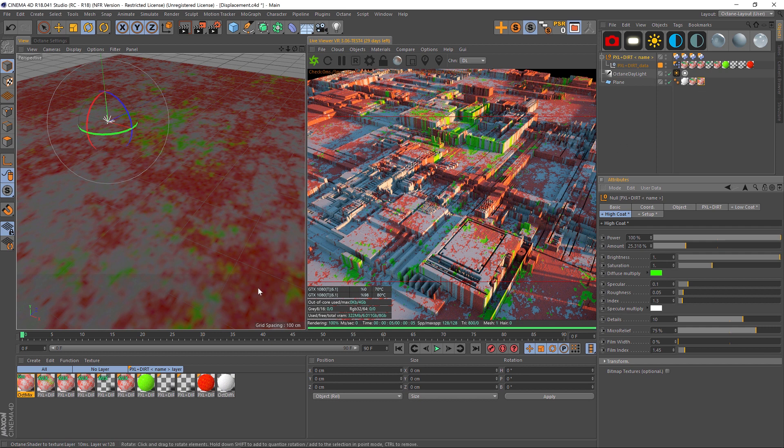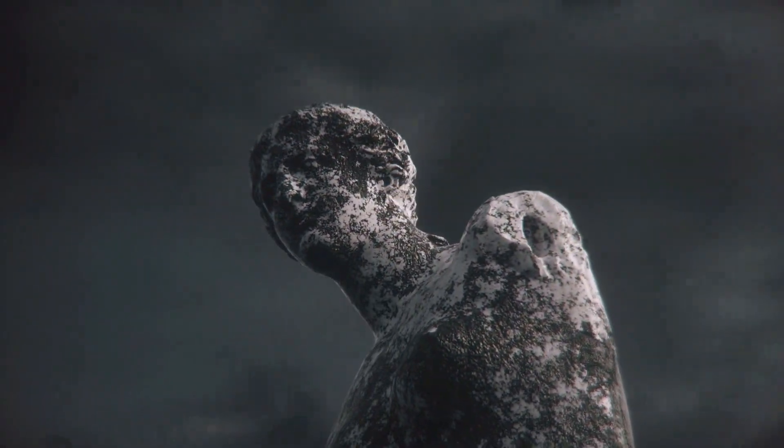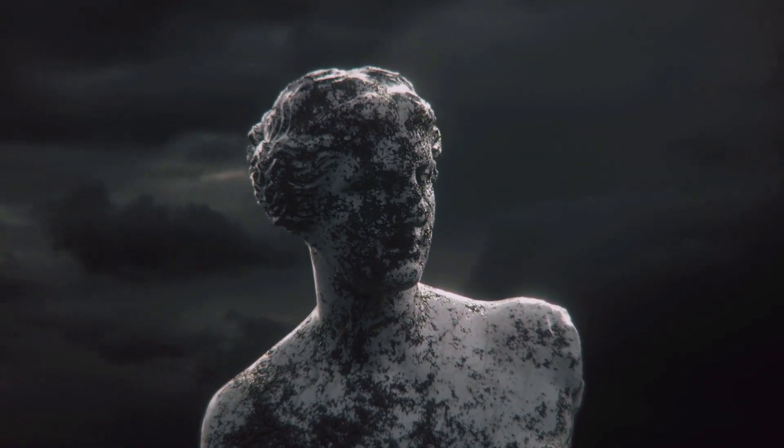So that is how you would add displacement with a different map and still use the Pixel Plus Dirt rig. I hope that made sense — it's a little bit complicated, but that's the process for how to do that. I hope that helps you guys out. As always, thank you for checking out the Pixel Lab and we'll talk to you next time.